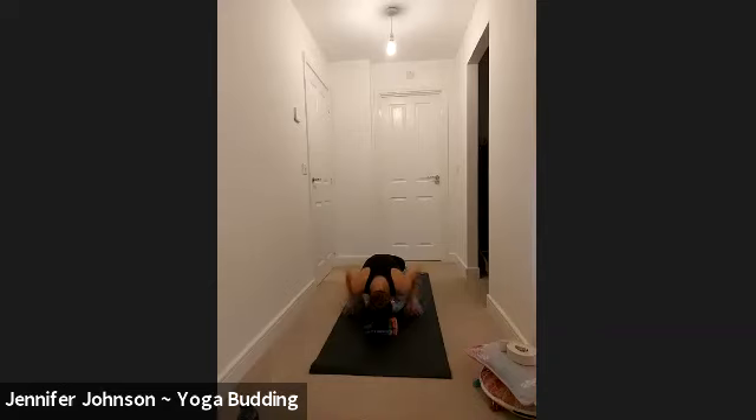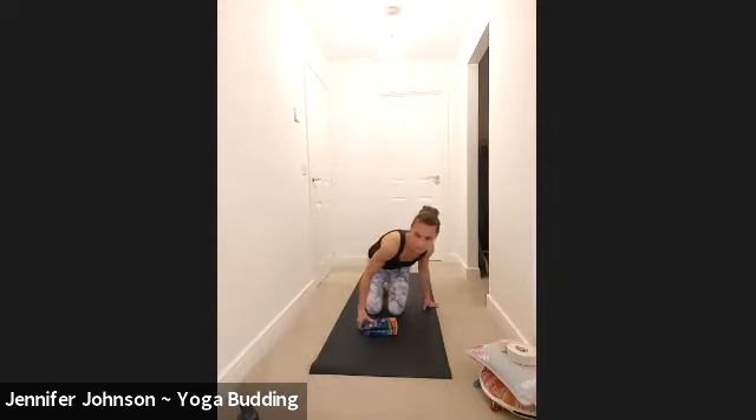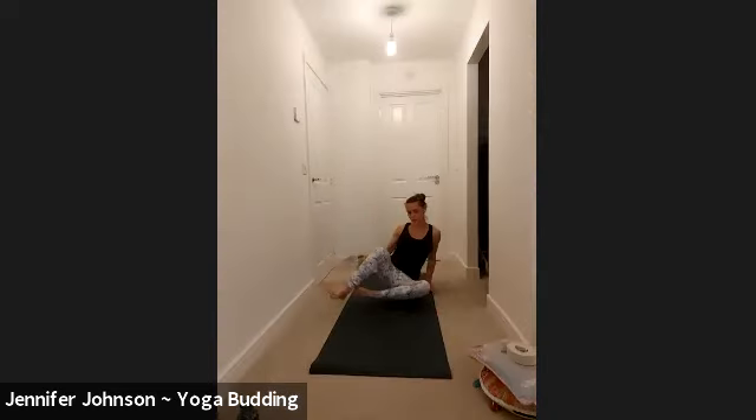Bringing your hands underneath your shoulders, push them in just to set up onto your knees and shins. Then you'll come to butterfly pose to begin with. Just move the legs over to the side and then bring the soles of your feet together, but bring them a little further away from you.